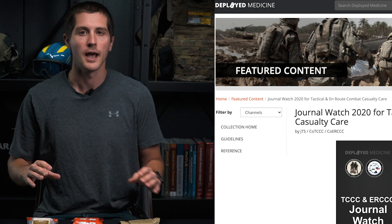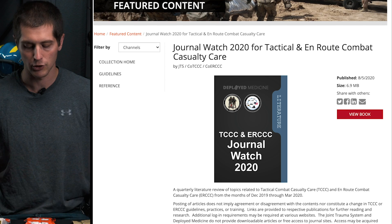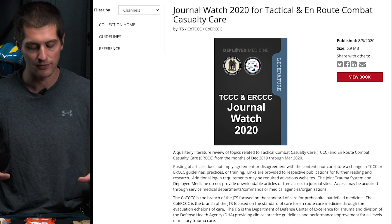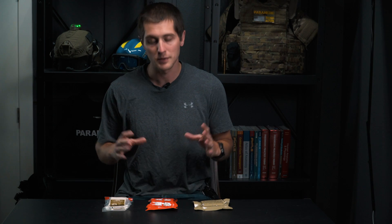Before I get too in depth into this video, this is not going to be a deep dive into literature. I've compiled all the data that I've found and matched those up with the recommendations for the Committee for Tactical Combat Casualty Care. I will link some useful studies down below in the description, and I'll also leave a link to Deployed Medicine's website, which has pretty much all the literature that goes into the TCCC's approval process for different interventions such as Cellox Gauze and Quick Clot.